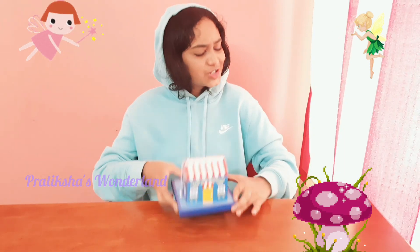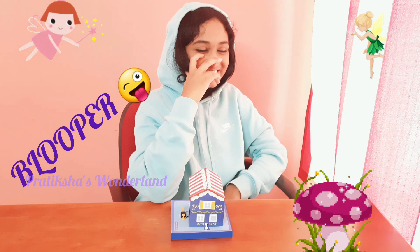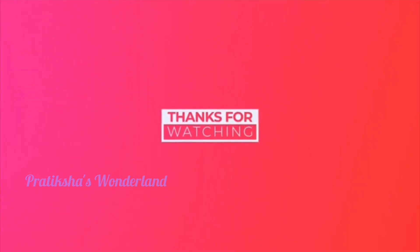Thanks Ajay! I hope you all enjoyed this video. Please subscribe for more fun and interesting projects like this. Bye! See you later in the next video. Bye! Thank you.